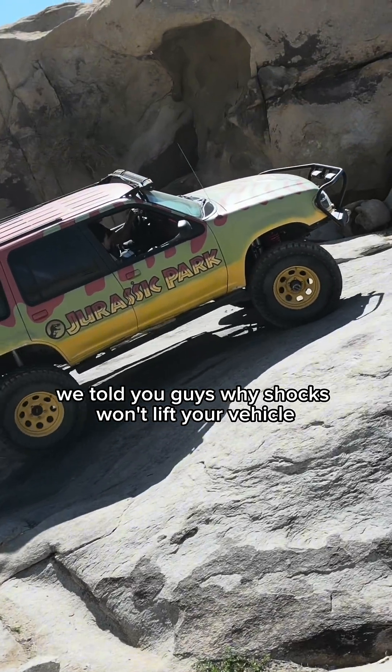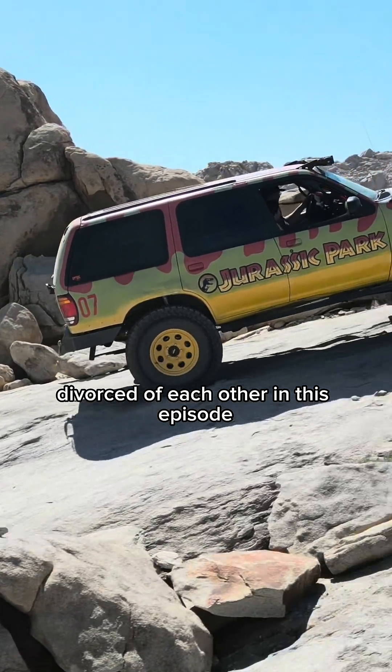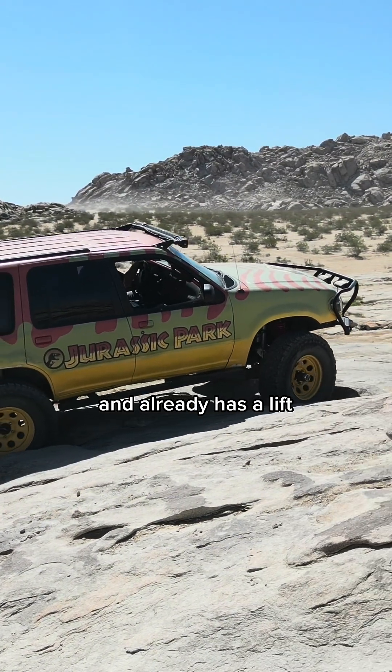In the last episode, we told you guys why shocks won't lift your vehicle if you have something where the springs and the shocks are divorced of each other. In this episode, we're going to tell you guys how to make sure you buy the right length shocks for something that has separate shocks and springs and already has a lift.